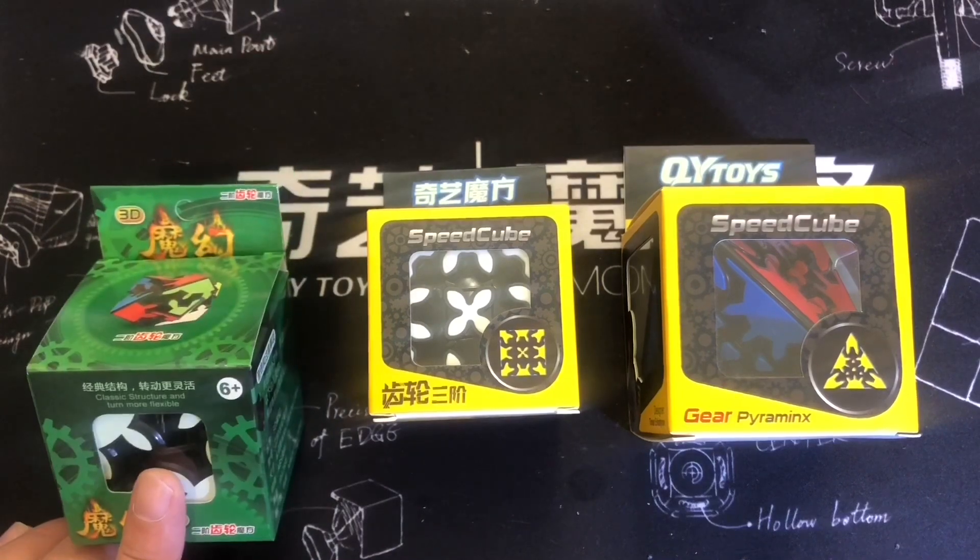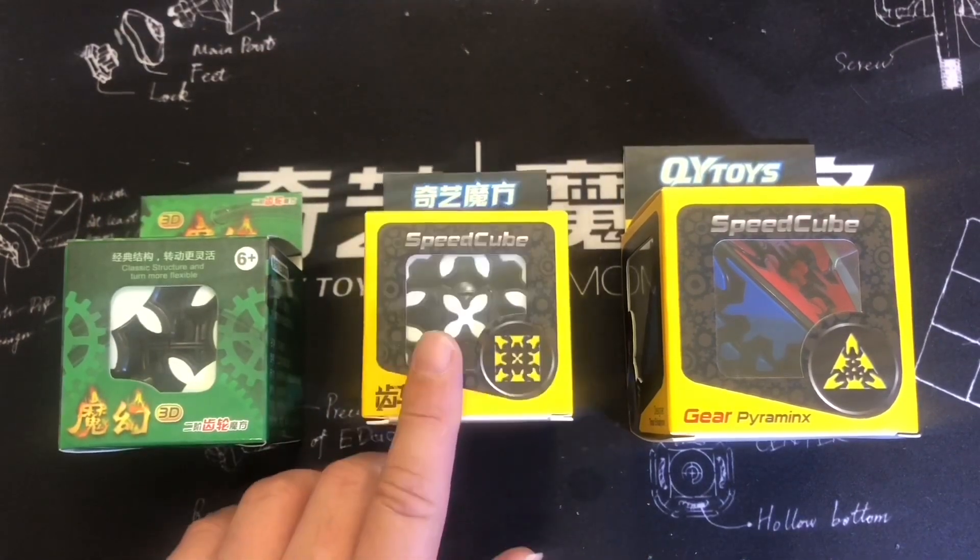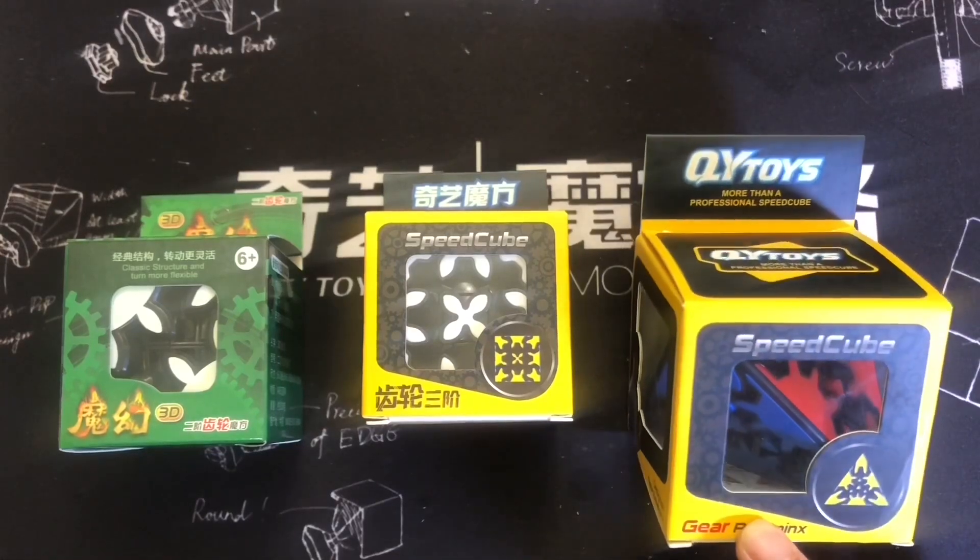Hello, I'm going to solve this 2x2 gear cube by Zedcube, the Chiwi 3x3 gear cube, and have a crack at this Chiwi gear pyraminx.